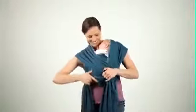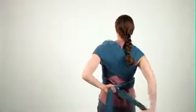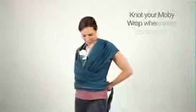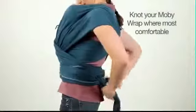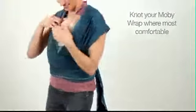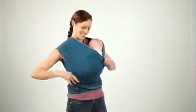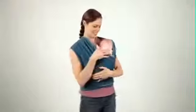Bring the fabric ends around your back and knot where the fabric ends, either on your front or your back. Now spread the fabric out to comfortably support baby. For additional support, tuck baby's head under the fabric that's over your shoulder.